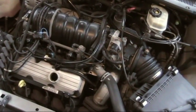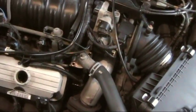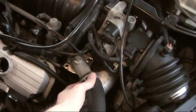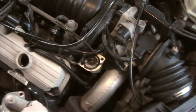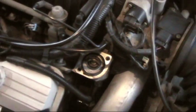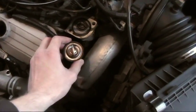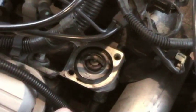It should be two 10mm screws — I already took those off. It's pretty easy: you just take those two off, jiggle it a little, and it comes off. The thermostat is in there. Now that's what the old one looks like, and the new one looks like that. The old one looks a little jacked up, so that's probably the problem.